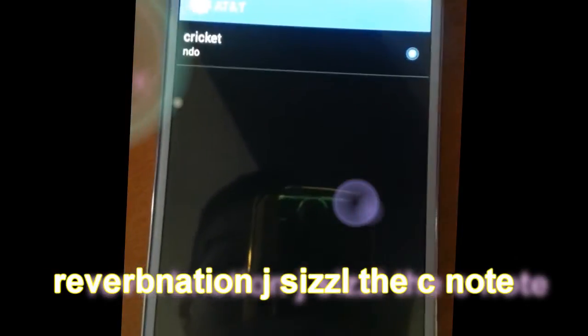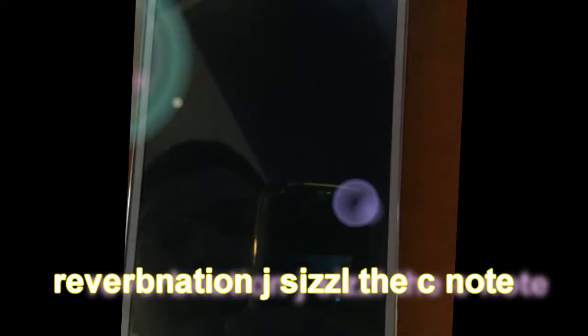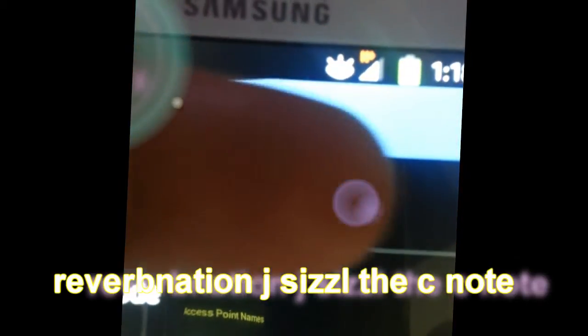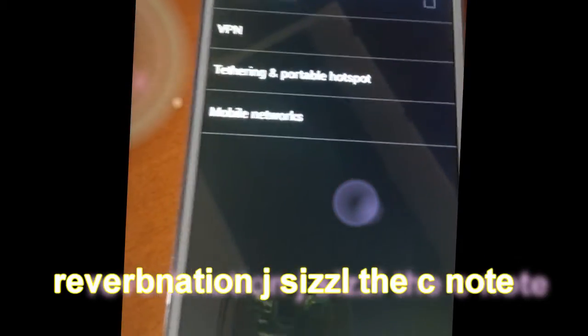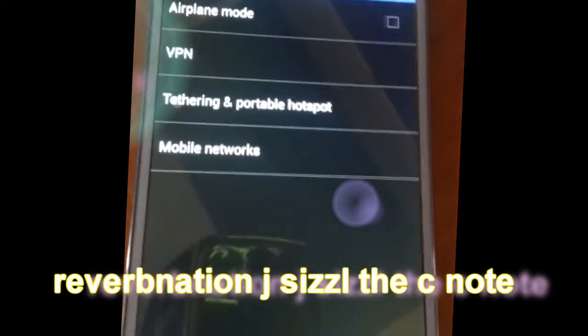Okay, discard that. Anyway, then I had a Cricket APN available. Clicked on it and I was rolling. I'm on my Note 3. I got data right there. I've been running it — it was a little slow at first, and the longer I'm on it, the faster it's going.